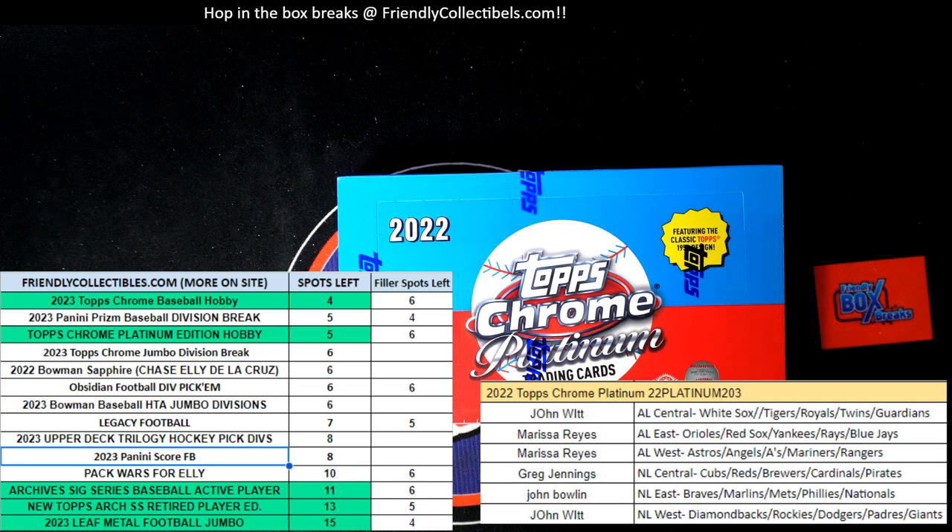By the way, if you were looking to get in some Metal Football with us — because I know we're stoked up about ripping that tonight — here's a link to Metal right here and you can still get spots in it.